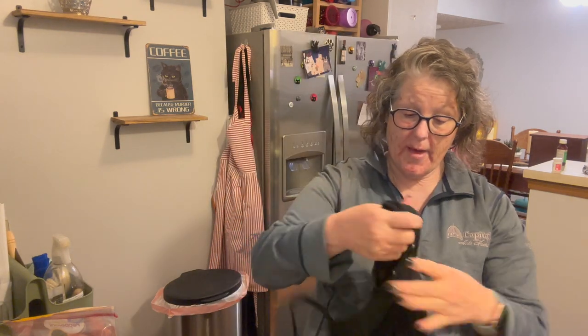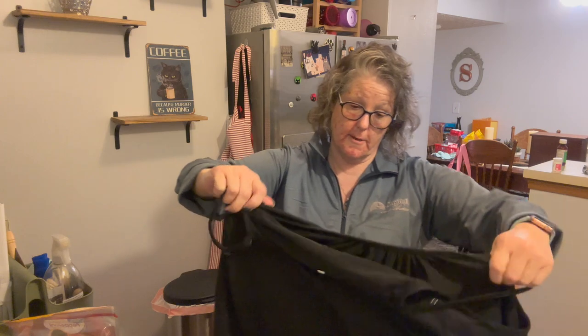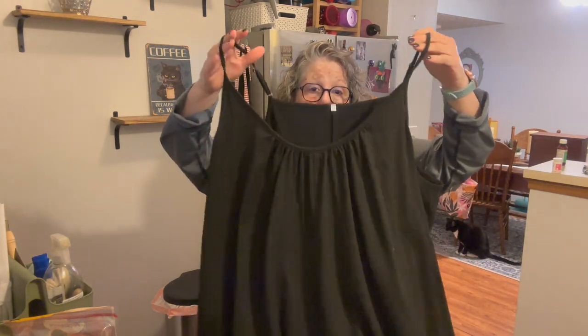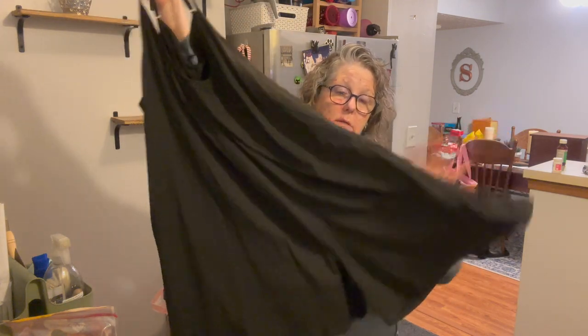I wanted to show you some purchases. I went online to Temu — this part is not sponsored, I ordered this on my own — but I picked up this romper, just a black shorts romper. I'm going to use it as a cover-up with my bathing suit.